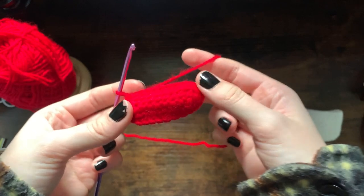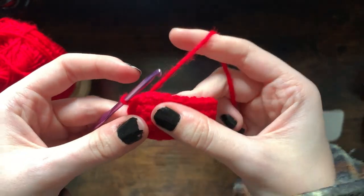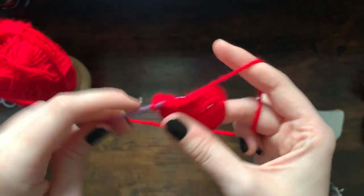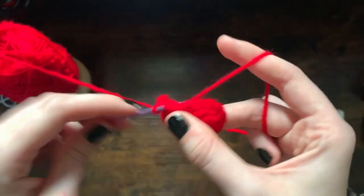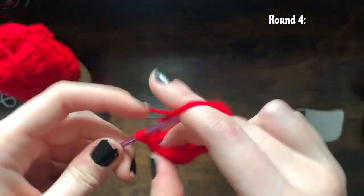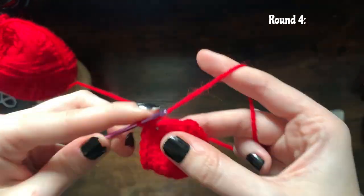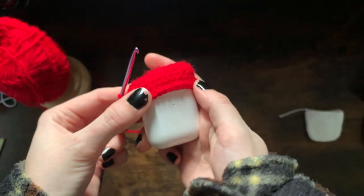I've just done my three rows of increasing, and now I'm going to do my fourth row which is just single crochet all the way around. Chain one and single crochet all the way around. That should then cover your top part of your case completely.